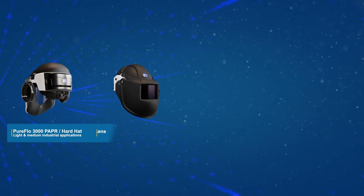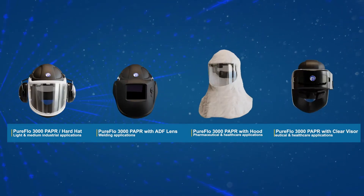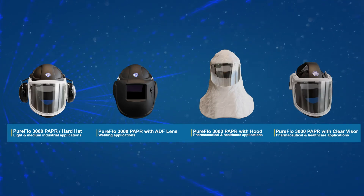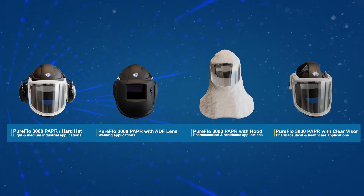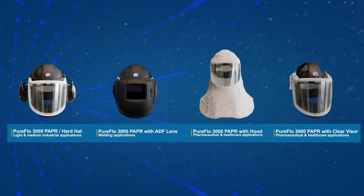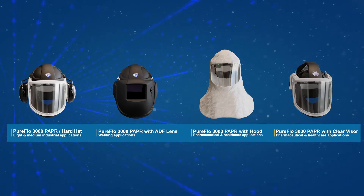The PureFlow 3000 range of PAPRs are a new breed of industry-leading all-in-one powered air purifying respirators approved for use in light to medium industrial applications. The PureFlow 3000 PAPR range includes the following variants: hardhat, hardhat and welding ADF lens, skeletal frame with lightweight hood, and skeletal frame with open visor.